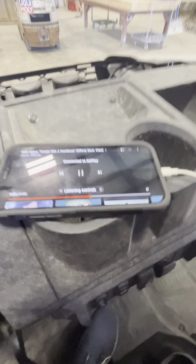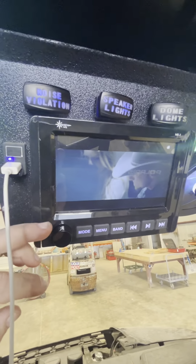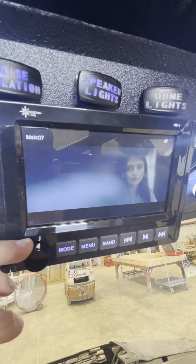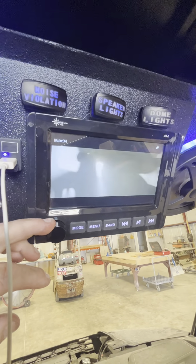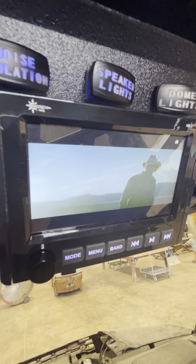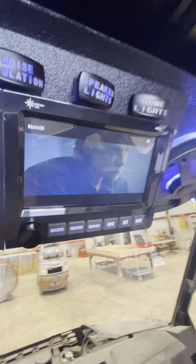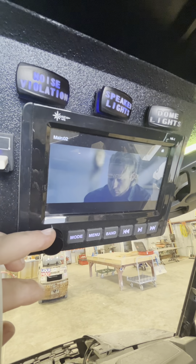Now we're connected to screen mirroring on AirPlay, and we have full video on the 7-inch screen. 7-inch screen, fully marine grade — I just can't beat that. I don't want to get copyrighted, but you get the idea.